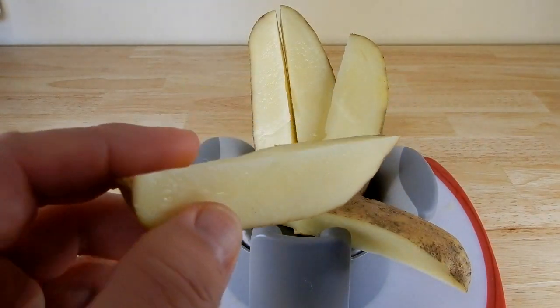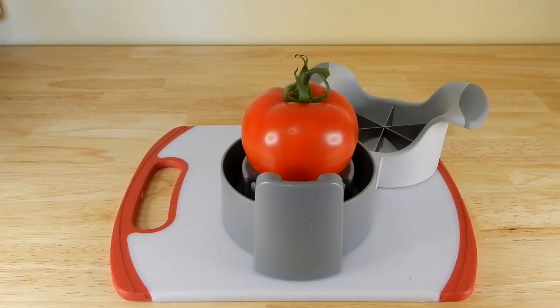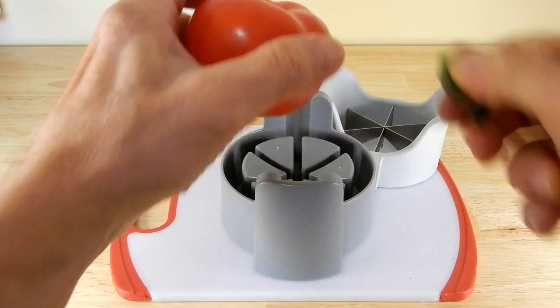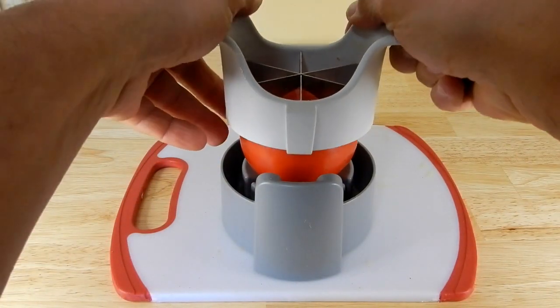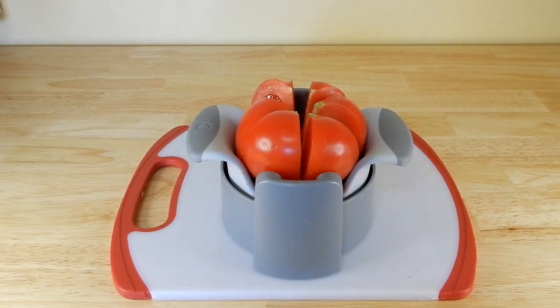These are nice — you can put these on the grill just like this. Next let's try this tomato. Now that was sweet. I love tomatoes, and this is a good way to put them in salads.